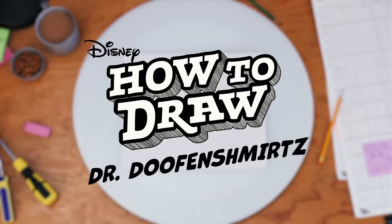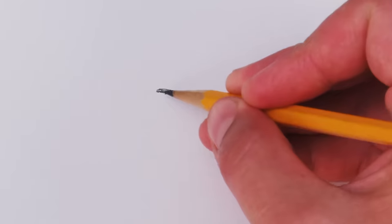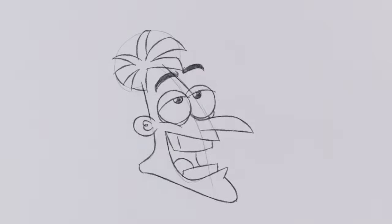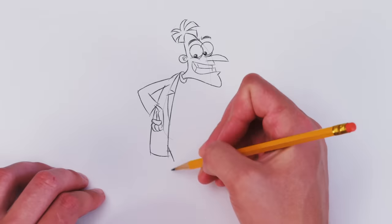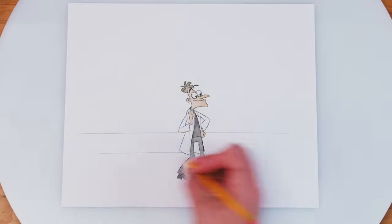Welcome to How to Draw Dr. Doofenshmirtz. Start with his eyes and eyebrows, his nose, mouth, and hair. My hair stylist calls this the floppy starfish. And his lab coat. 100% polyester, baby! Now that Doofus is complete, give him a tri-state area to take over.